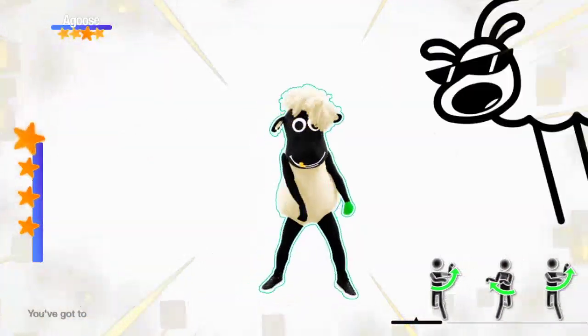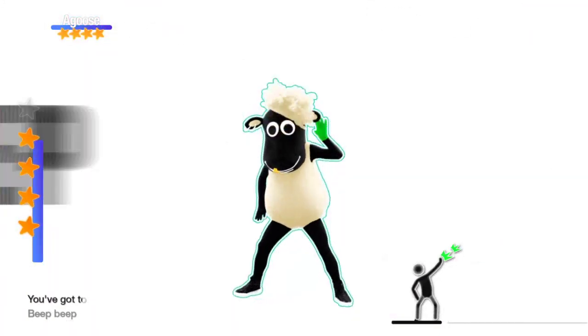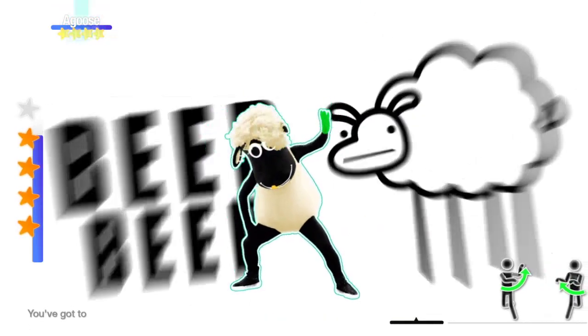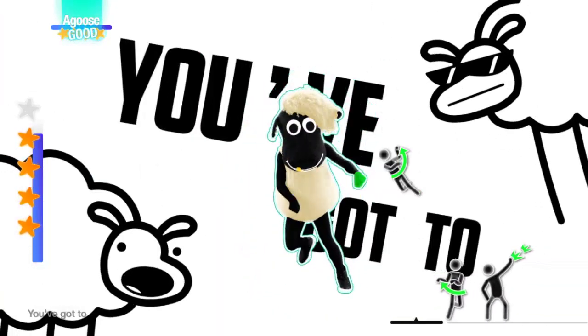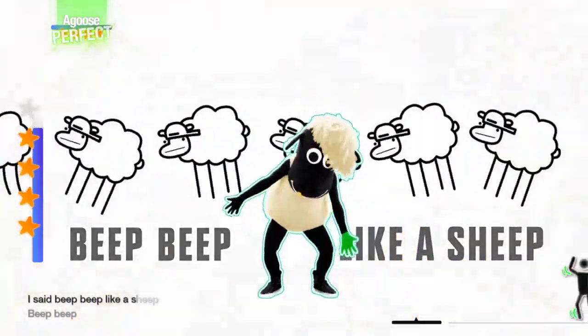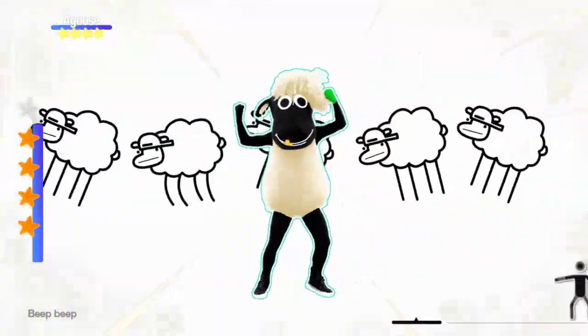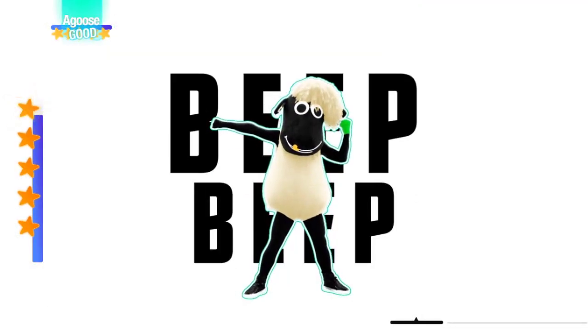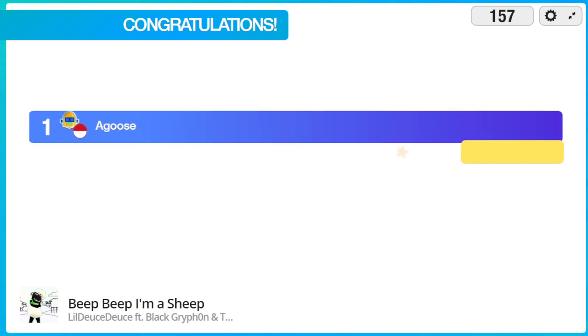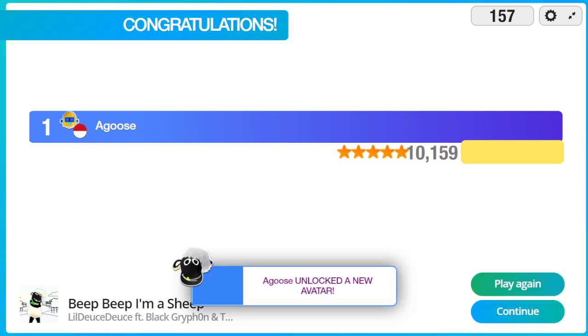Beep beep — you got to, you got to beep beep. I said beep beep, I'm a sheep. Beep beep, you got to, you got to beep beep. I said beep beep like a sheep. I said beep beep.